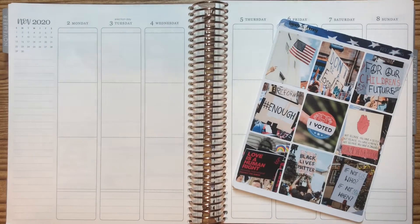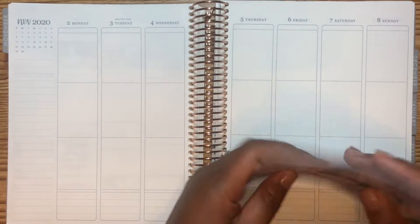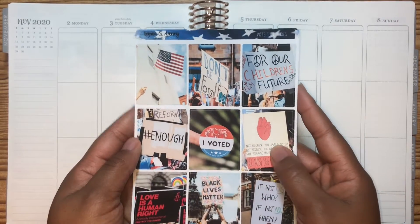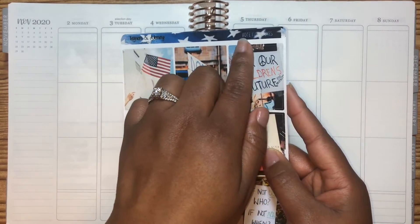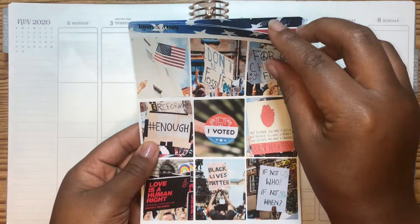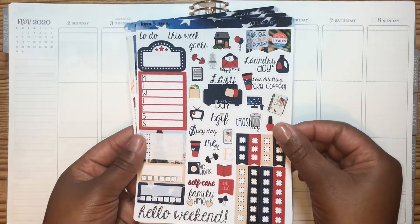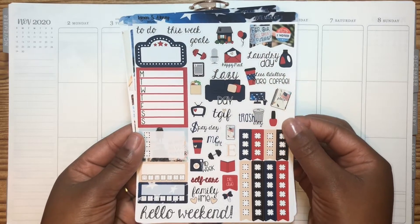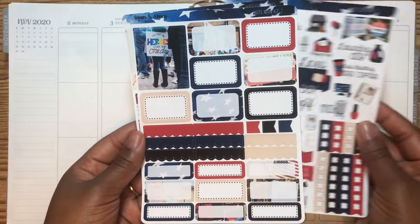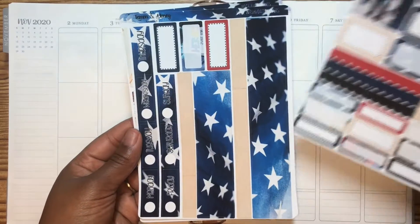Hey guys, welcome back to another video. So as you guys can see, we're going to be doing a plan with me for the week of November 2nd to November 8th using this lovely kit, which is from Lemon and Honey Studio. It is called Vote. I did see Taylor from Tattoo Teacher Plans haul this and I was like, oh, I got to get this and use this for the week of elections. So here I am showing you guys all of the pages that came with the kit.